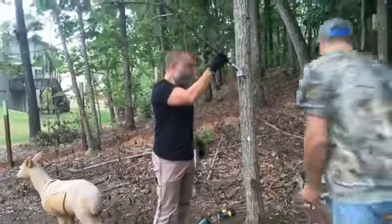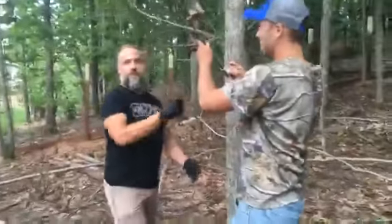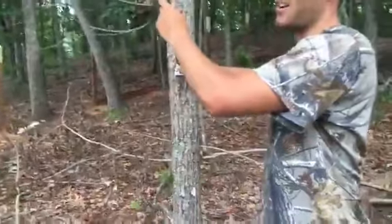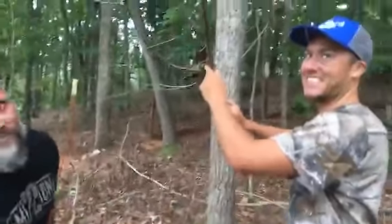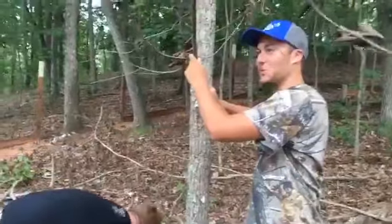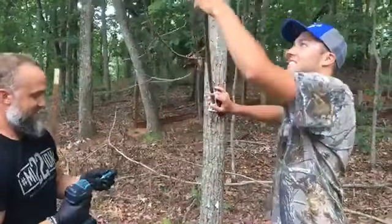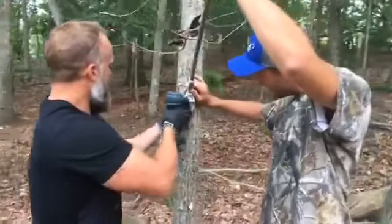I always hang my branch about eye level to me — that's going to be roughly where the buck's rack will be as he approaches. That way he can really get up in there. I've got pictures of them getting pretty aggressive with that licking branch when testosterone levels get up. I'm using pretty long screws because once those testosterone levels rise, they're going to get very aggressive with this branch, so I want it secured to the tree well.